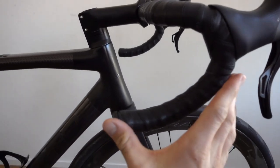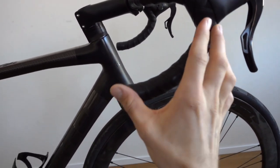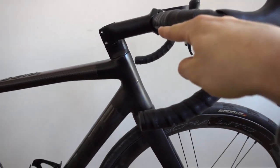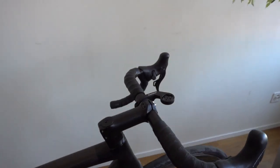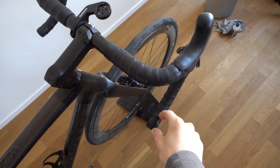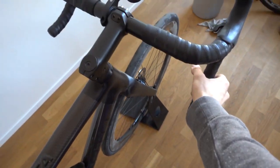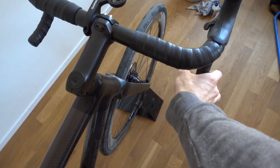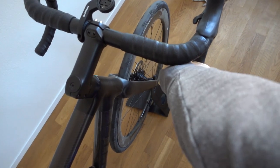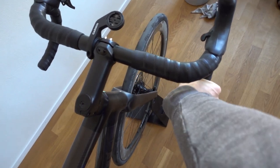The handlebar is nice too. This section here is longer — if you draw a line down, you get about two additional centimeters, or roughly one inch. This gives you the possibility to really nicely rest your arm without being disturbed by the edge of the handlebar.